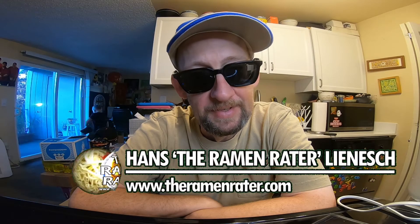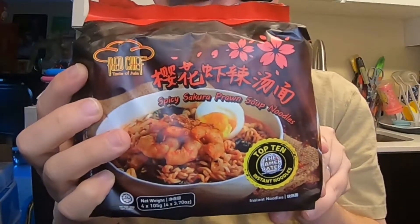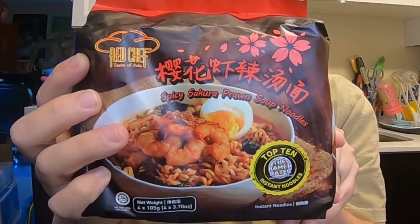Hey, this is Hans the Ramen Raider, and today we've got another loaf of bread. This is Red Chef Spicy Sakura Prawn Noodle — this is number two on my top ten list. I'm really stoked to be doing this one. Going to use the sachets out of this, and going to use shrimp in the bread — whole shrimp. I'm not cutting them up. Let's do this.